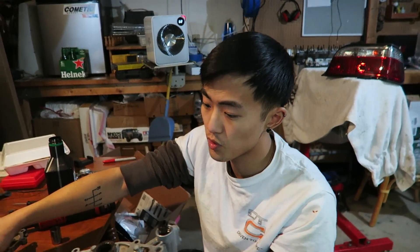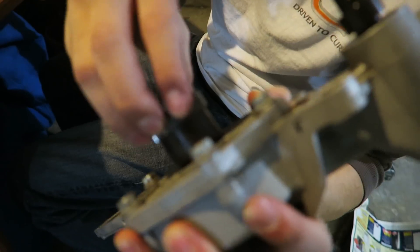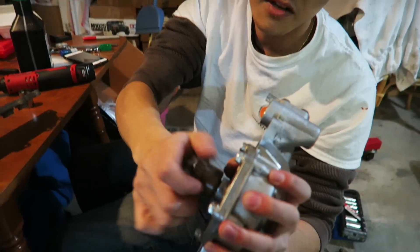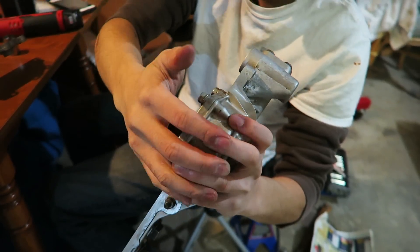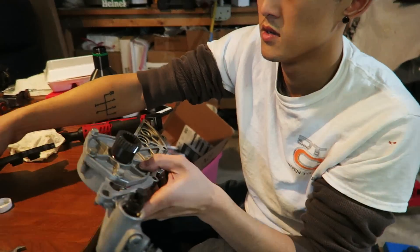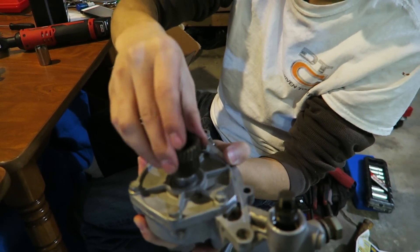It can still spin nice and smooth. If we compare it to this old unit right here with no modifications, you can clearly see how much of a difference that made. And if you want to test the seal, you can clearly hear the piston come in and out very nicely and very smoothly. Compare it to this old one and you can feel that it pretty much just falls in on itself, meaning that the seal is compromised.